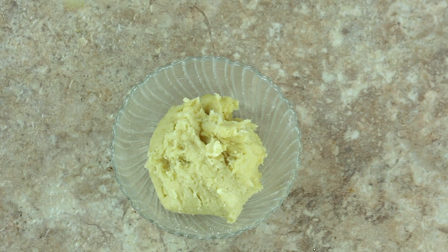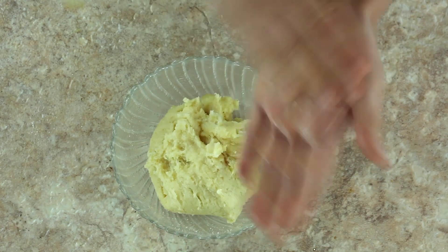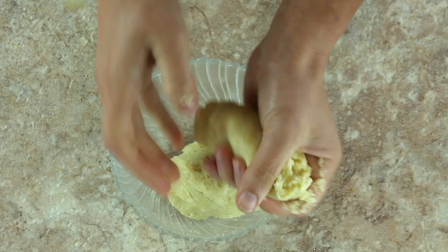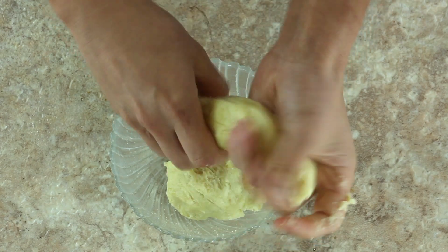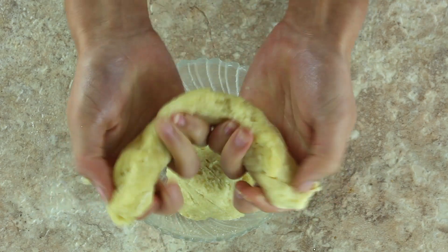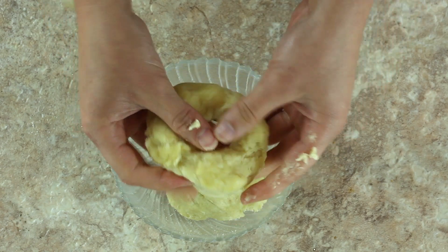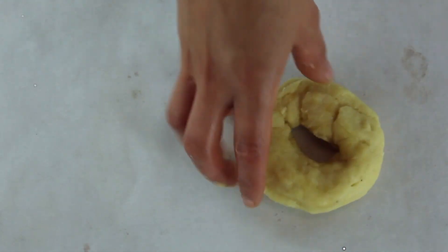The dough is still pretty sticky, so place a little bit of oil on your palms and rub it in. I'm using olive oil, but coconut oil, avocado oil, or any oil you have in your pantry will work. Split your ball of dough in half, roll it between your hands to make a long rope or snake shape, then press the two ends together to form your bagel. Place the formed bagel on a baking sheet lined with parchment paper. The first flavor we're making is the classic sesame seed bagel.